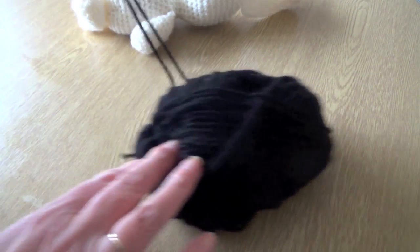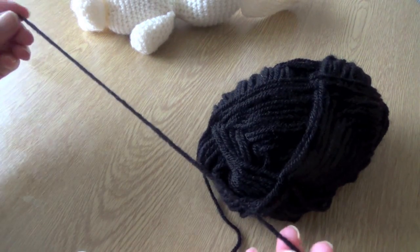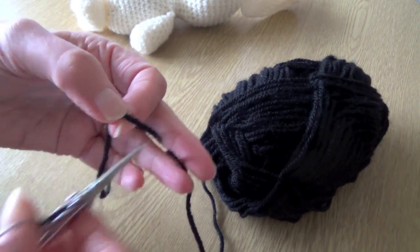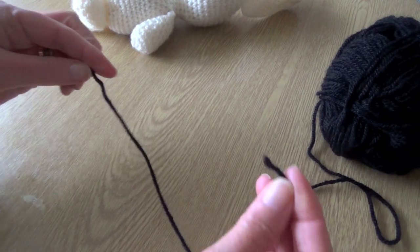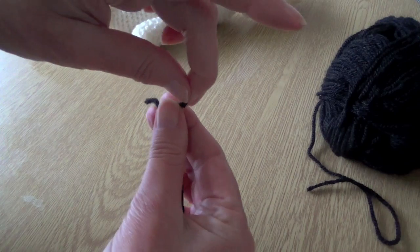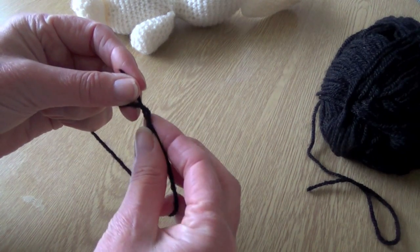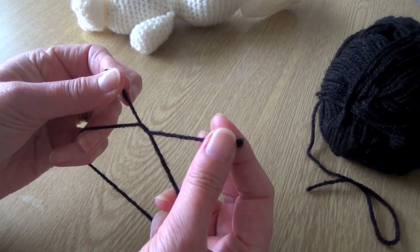All you need to do is get a length of the yarn that you want for the colour of the eye. Cut off just a length — this is about 12 inches but it doesn't have to be exact — and just simply begin as if you're going to make a knot. So cross over the two ends; it doesn't matter which way you go, left or right, just cross them over and put one under the other so that you've got the beginning of a knot.